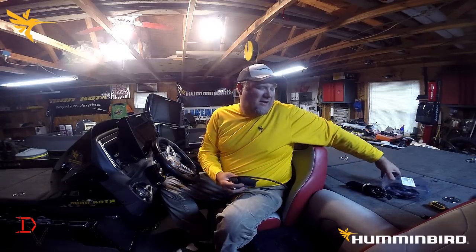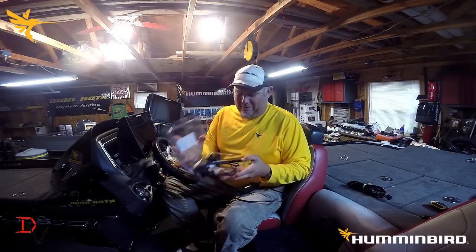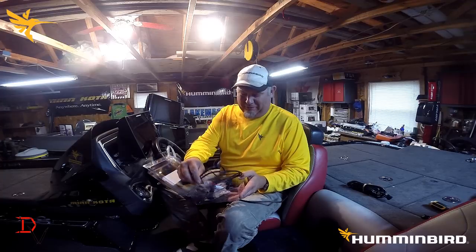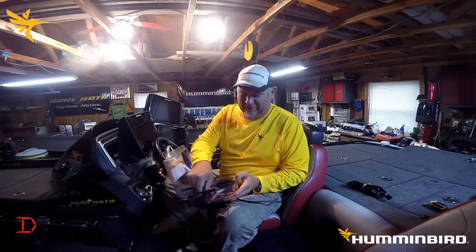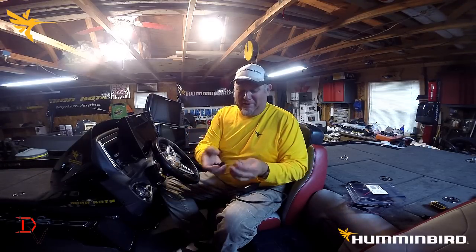First thing you're going to need is a NEMA 2K backbone kit. There are a lot of different suppliers — if you search the internet you'll find different ones. This is what they call the micro cable. You're going to have T's, you're going to have the cable, you're going to have a power supply, and you're going to have ends. If you have any opens you have to put a terminator — male and females.